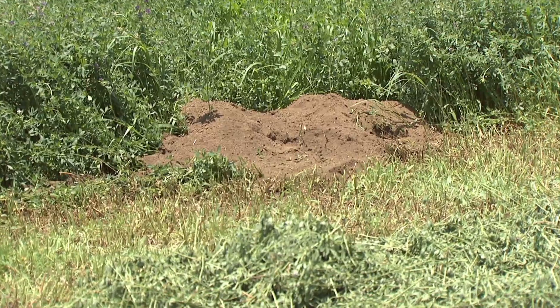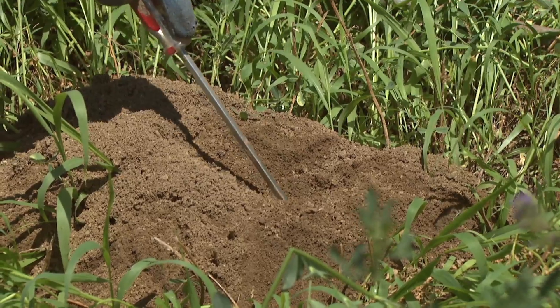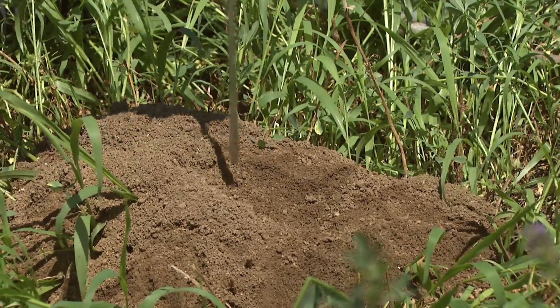Before we can begin controlling pocket gophers, we have to identify the mounds correctly so we're not confusing a mole mound with a pocket gopher mound. We have a representative pocket gopher mound right here, and you'll notice something distinctive about the shape — it's an oblong shape, what's called a fan or kidney shape. Notice the teardrop design here, and if you look carefully you'll notice the plug. I've positioned myself on the fan side of the mound, so when I take my probe I can probe down to find where I get less resistance.